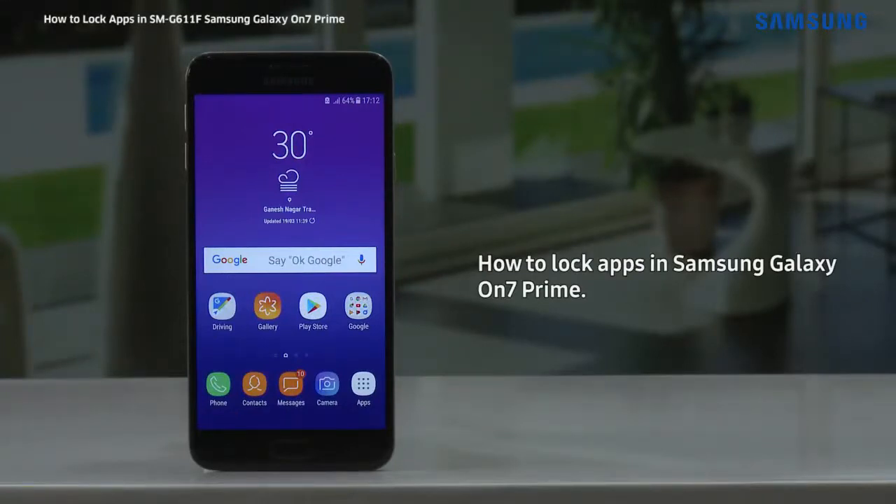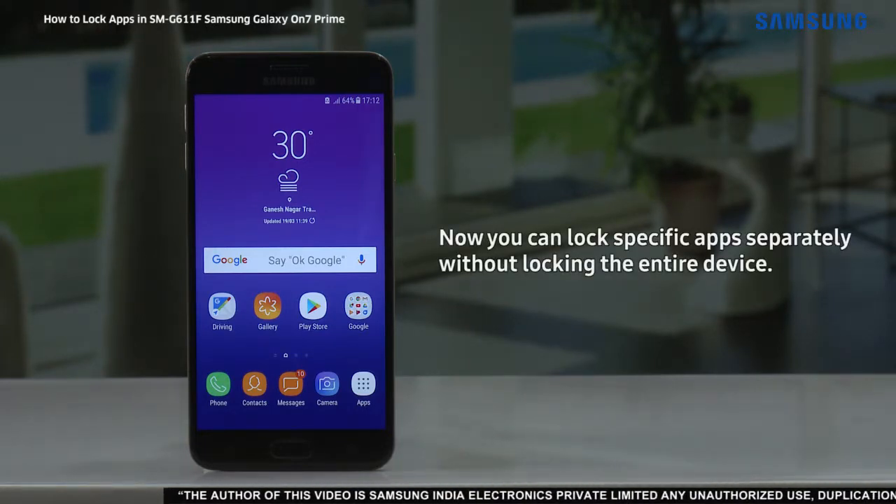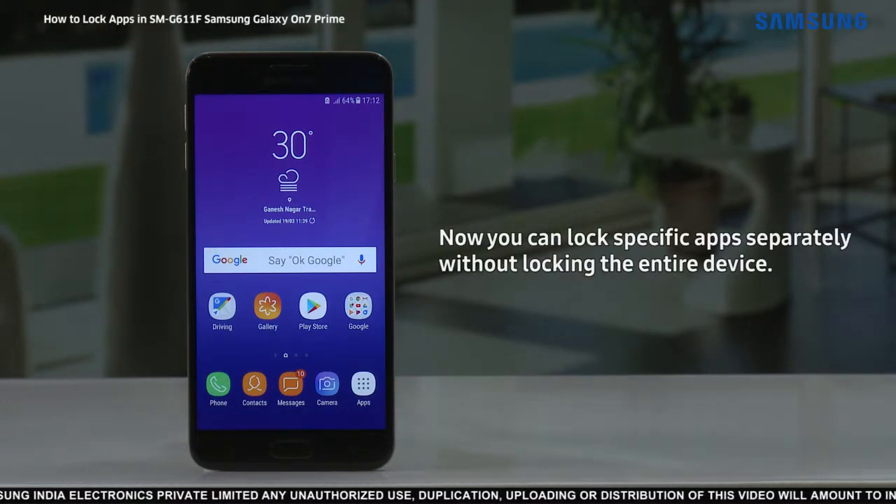Hello everyone. With this video we will demonstrate how to lock apps in Samsung Galaxy On7 Prime. Now you can lock specific apps separately without locking the entire device.